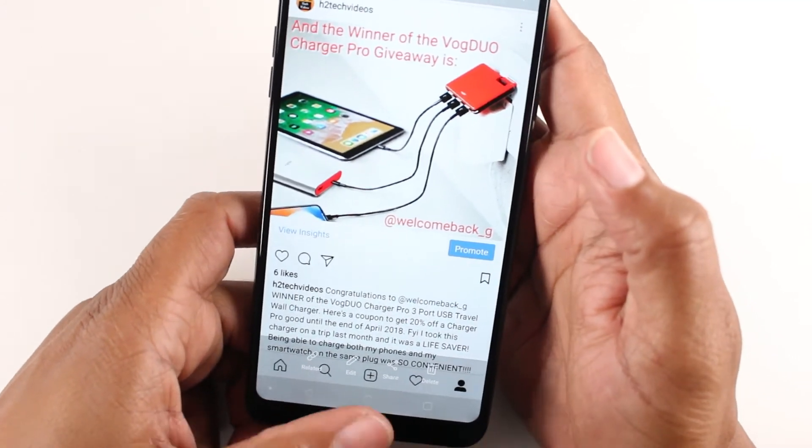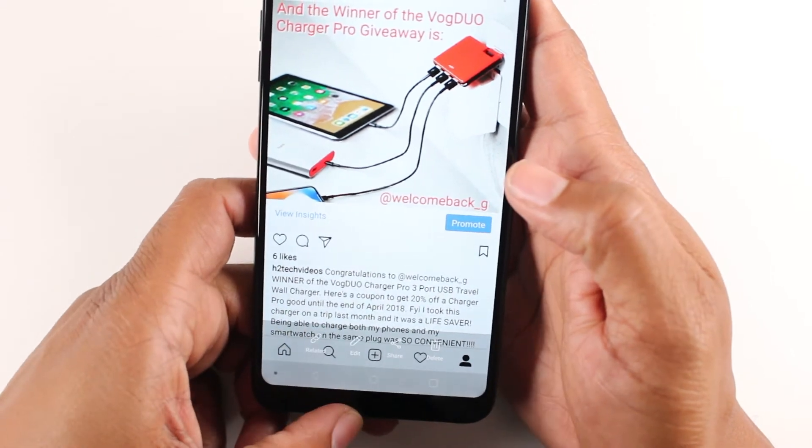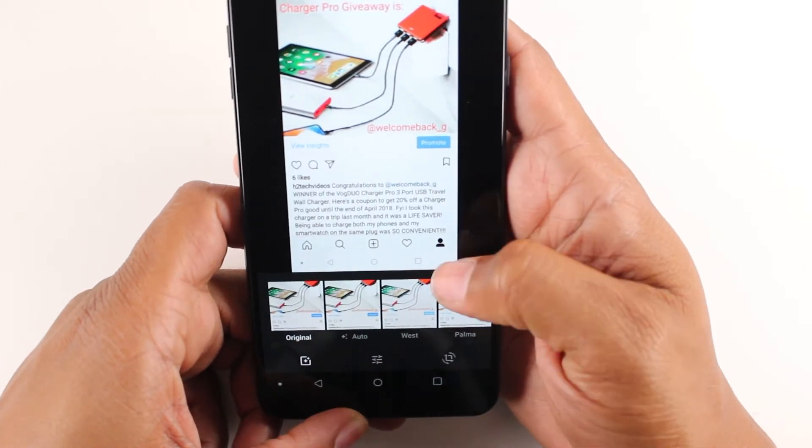Super easy and you're done. And from here you can edit it — you want to go down to edit. You can then crop the picture if you want to make any adjustments to it.